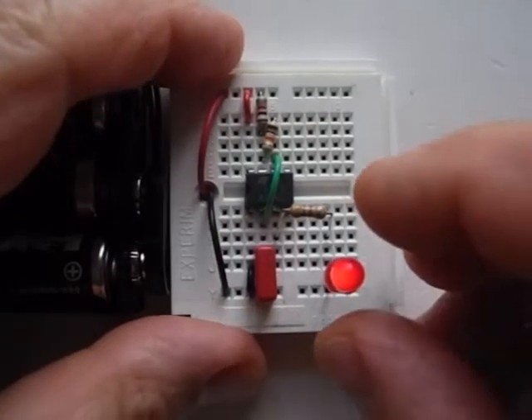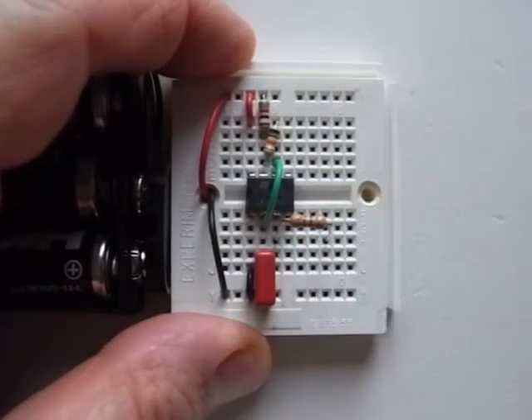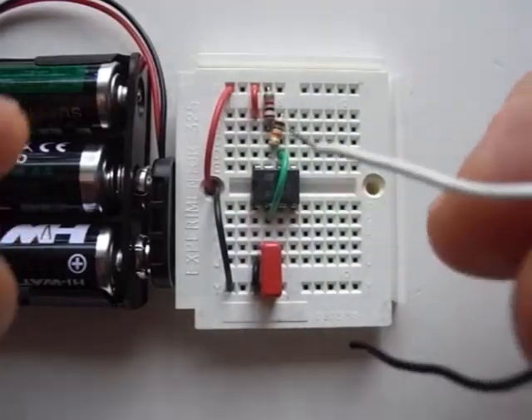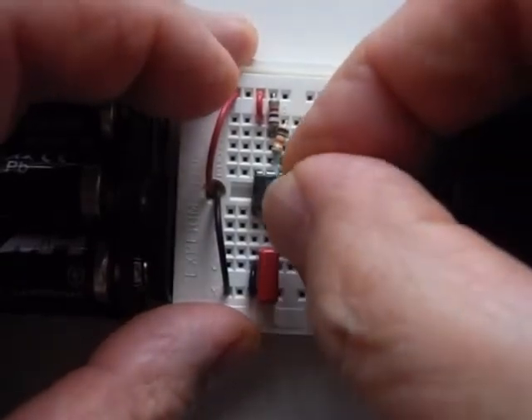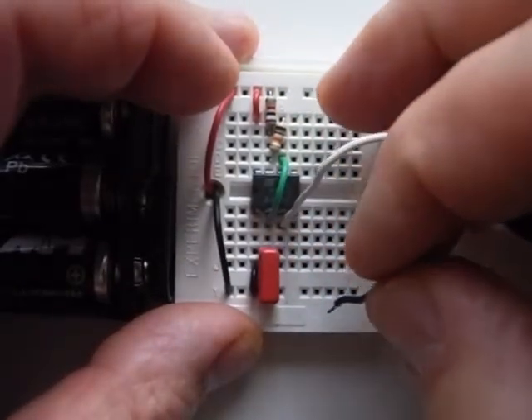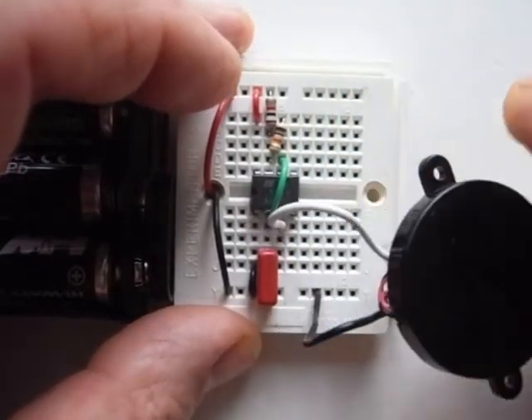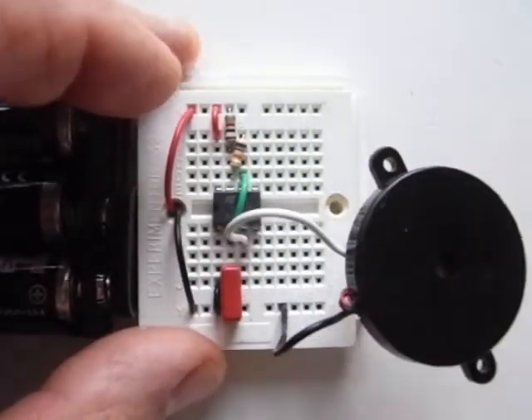Our eyes can only really see rapid changes up to about 80 times per second. However, ears are much better at discerning change. If I replace the LED with an audio device — in this case a piezo sounder — we can immediately tell that the circuit is still working.